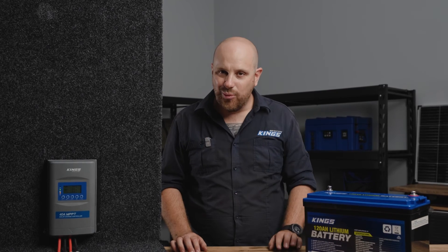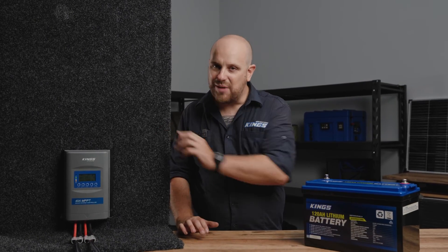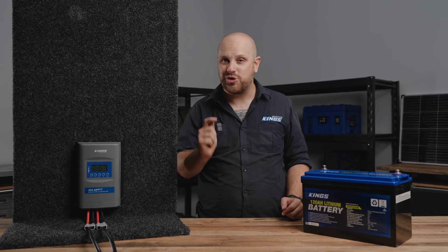With an incredible three-year warranty and all those amazing features, the Adventure Kings Plus 40 Amp Premium MPPT Solar Regulator is the perfect addition to your 12-volt system.